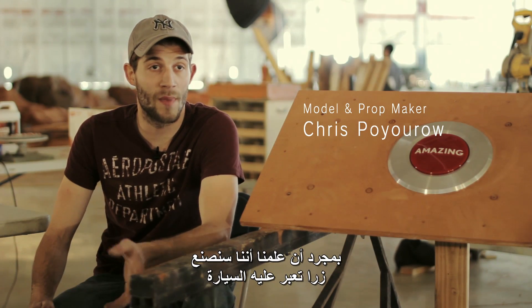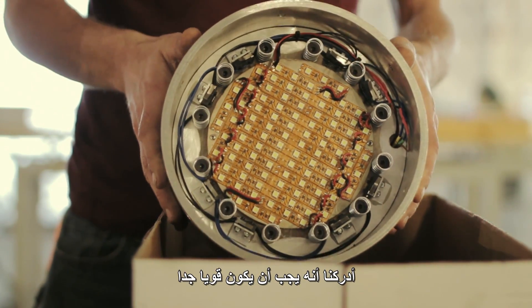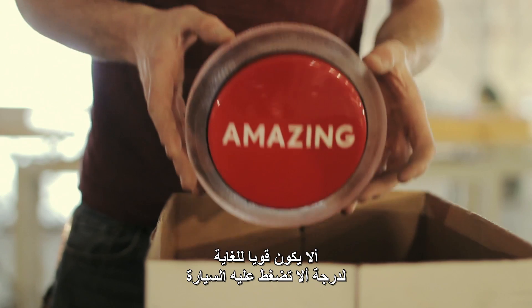Once we found out that we were going to be making a button for a car to run over, we knew that it was going to be very strong and able to support the car, but also at the same time not be so strong that the car can't push the button down.